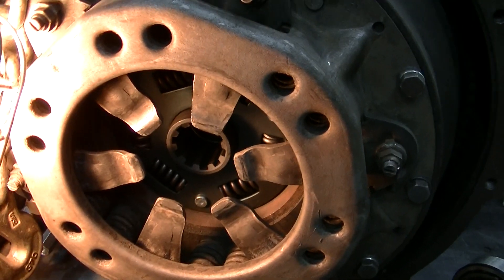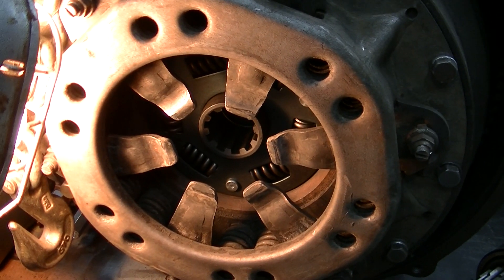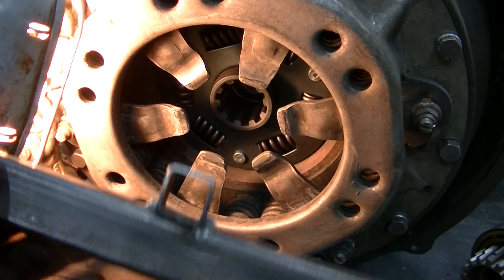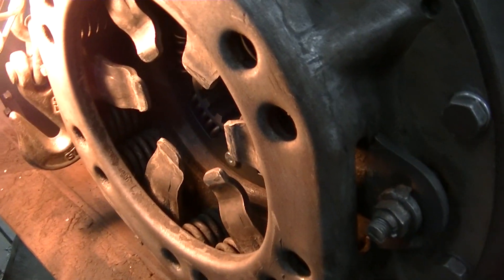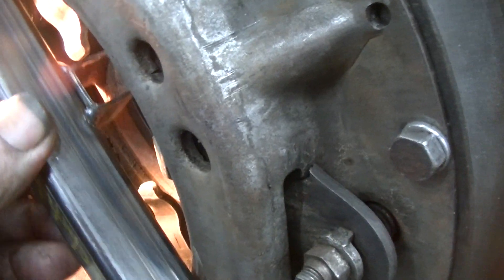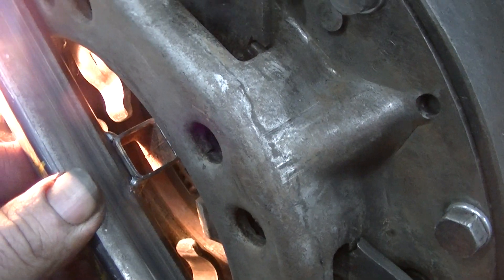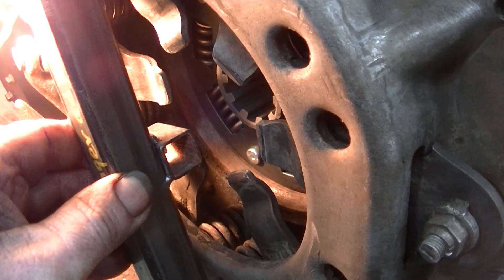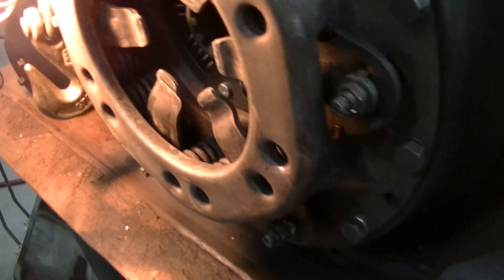Everything was good there, but the fingers weren't at the three-quarter inch spec they call for. So I made up this simple tool — just a piece of one-inch flat iron with a three-quarter inch square on it — and was able to get in and set the fingers one at a time so that the dimension is correct. It would be nice to set that when the clutch is seated in, but in this case we'll take a chance on it.